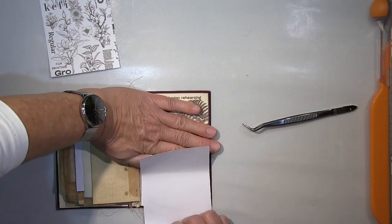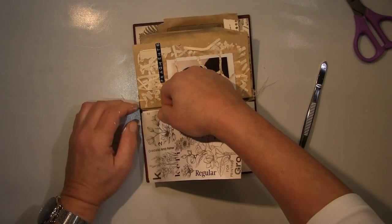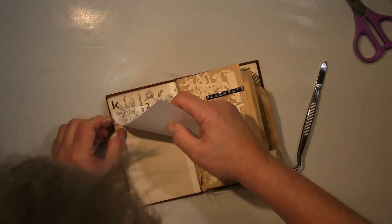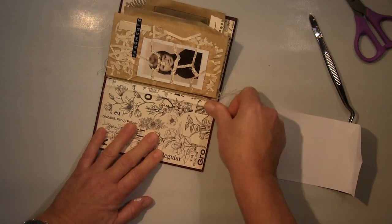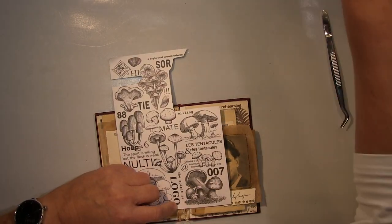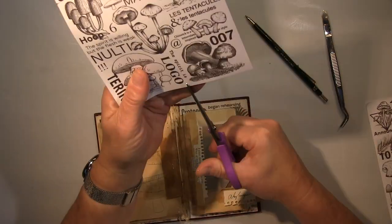I glue them in and I think it looks so much better. What I'll do afterwards — which wasn't on camera since it was a last-minute idea — I found it too clean, so I went over it with some brown ink. It was too clean for me, so you'll see that on the photos — the end result.